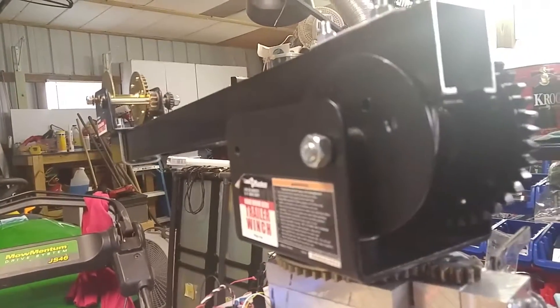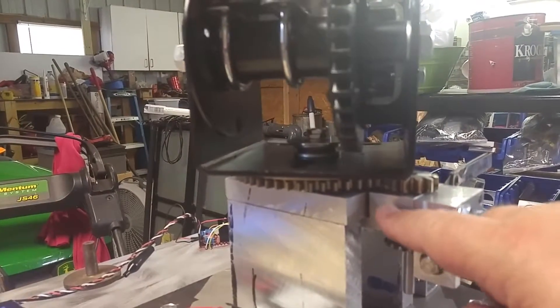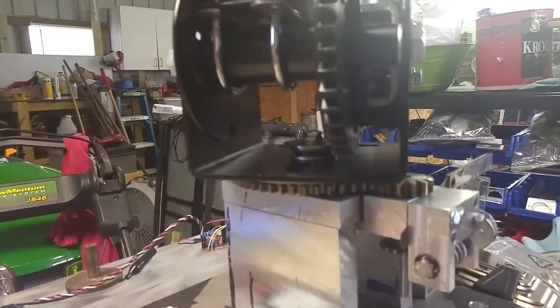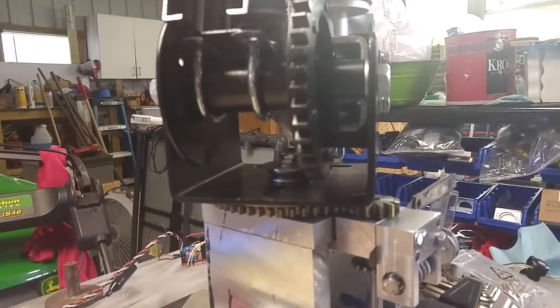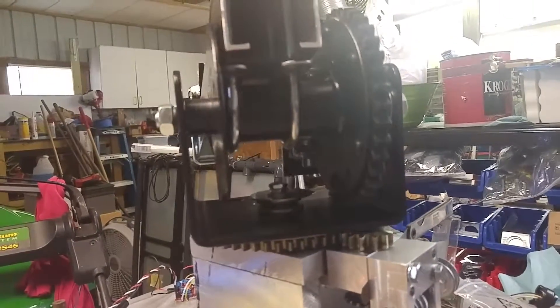It goes right back to its zero. The wobble that you see is this bearing right here was drilled out, and it's a little oversized, so that kind of creates the side-to-side, the pan wobble. Other than that, it's working pretty good.